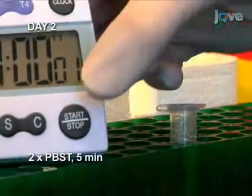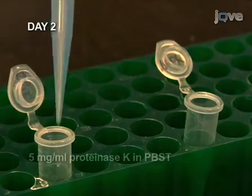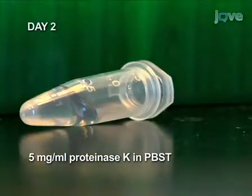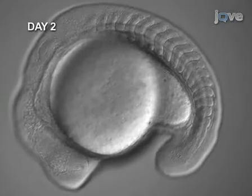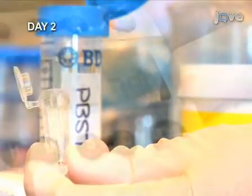We are now ready to permeabilize the embryos. The fixed embryos are permeabilized by incubating them with proteinase K. Make sure to lay the microcentrifuge tube on its side. The length of the digestion step depends on the age of the embryo; for example, somitogenesis stage embryos are incubated for 3 to 4 minutes. Rinse briefly in PBST and wash once in PBST for 5 minutes.